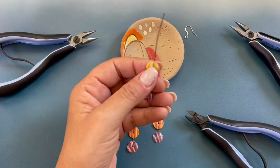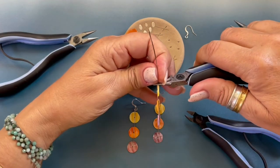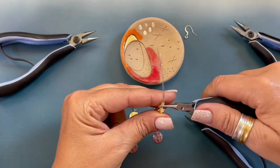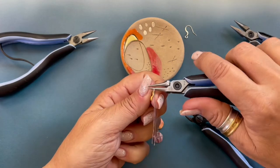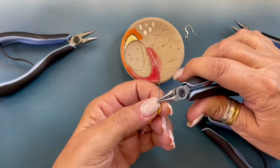Now we're going to form a wrapped loop, so we're going to make sure those wires are butted right up against each other. We're going to bend the wire back, move the pliers up, bend the wire towards us, move the pliers to the side, and bend the wire back.